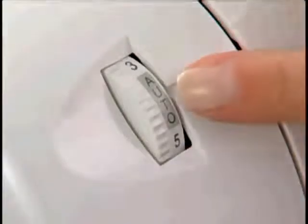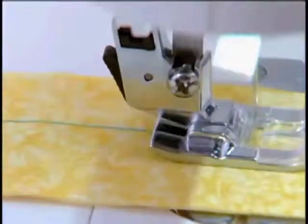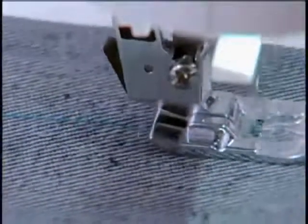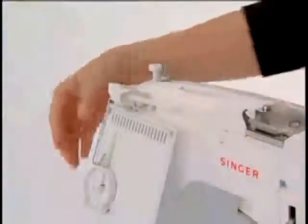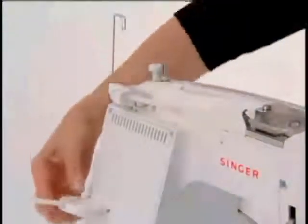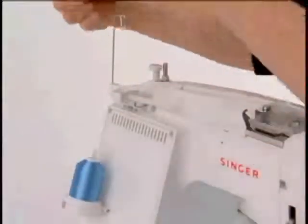Automatic tension means that you can just leave your tension control set for nearly all your sewing, whether it is on light, medium, or heavy weight fabric. Besides the standard horizontal spool holder, the machine also has a vertical spool holder at the back of the machine, great for working with cone style threads and some larger spools.